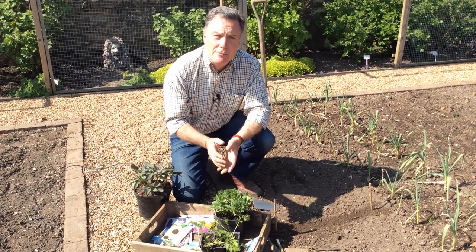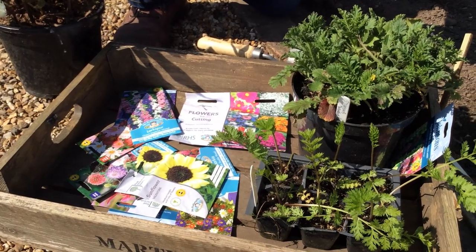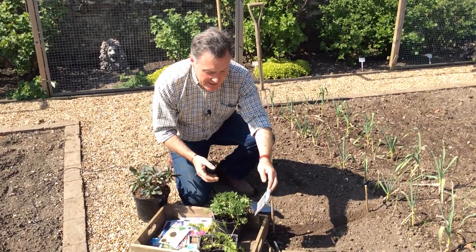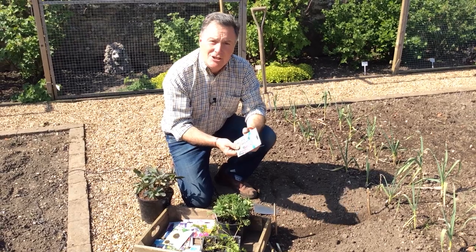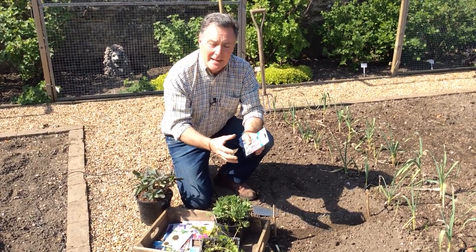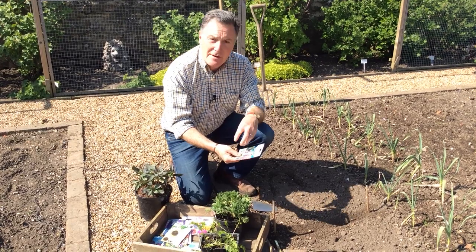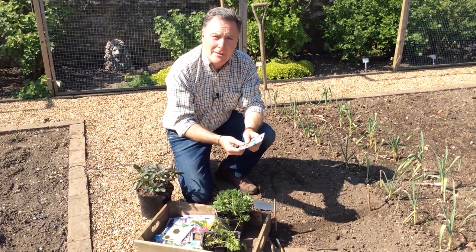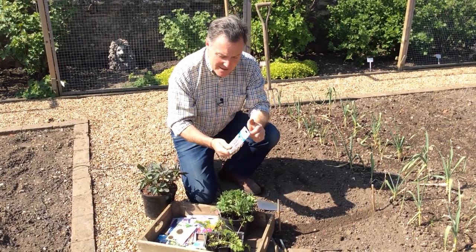If you don't want to be sowing seeds all the time, there are perennials you can put in the garden that come back year after year. One that I grow is agastache — it looks a bit like a nettle leaf but doesn't sting you. This is a mixed one with lovely mauve and white columns of flowers that last really well in water, at least a week to ten days in a vase.